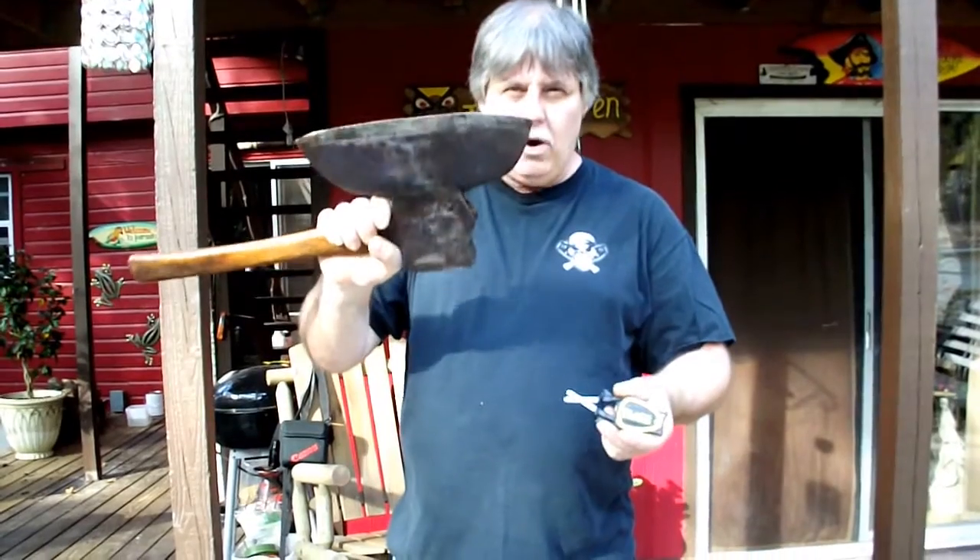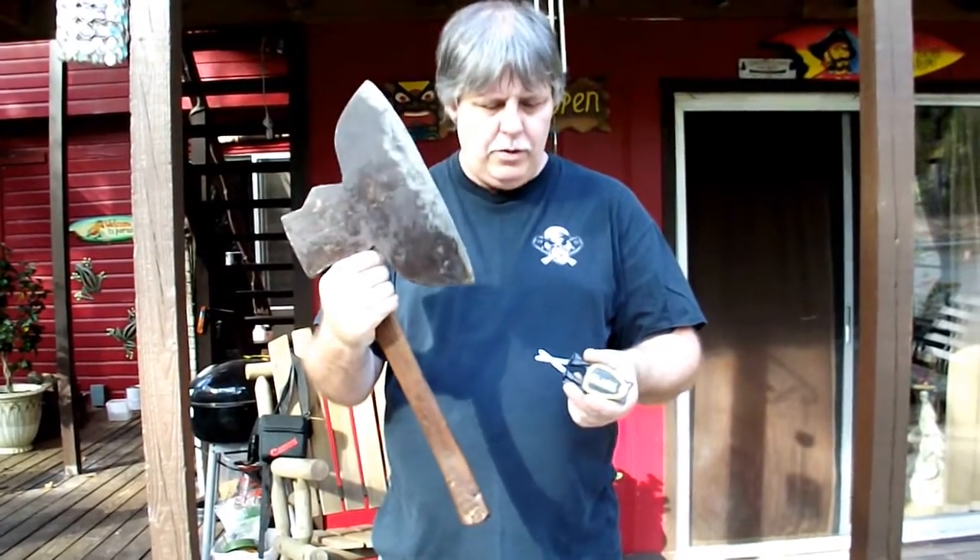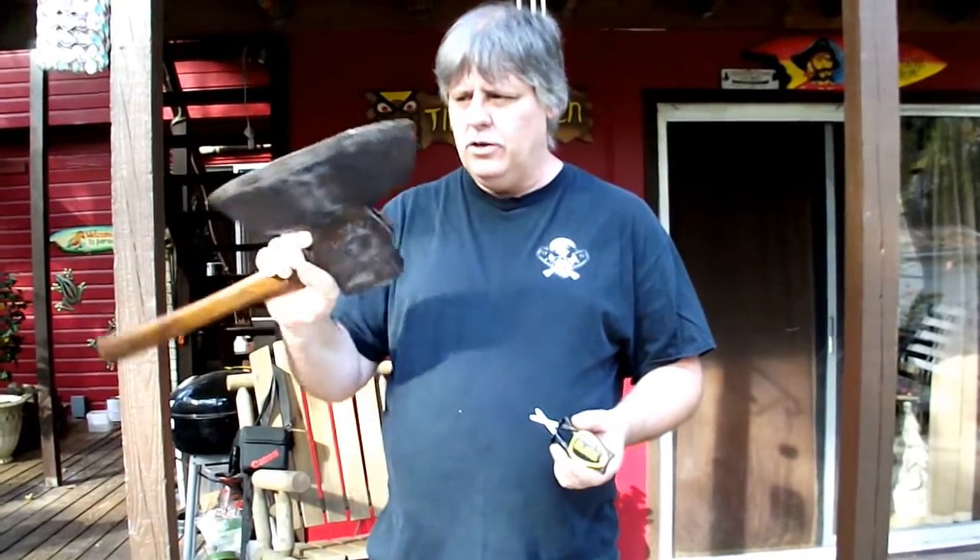Hi, I'm Paul Block and today I'm going to sharpen up this old broad axe. I found it in the Webster Flea Market down here in Florida and it's from the turn of the century.